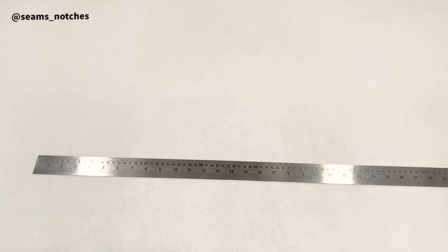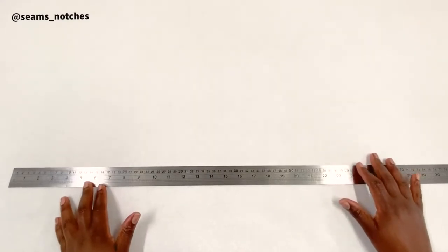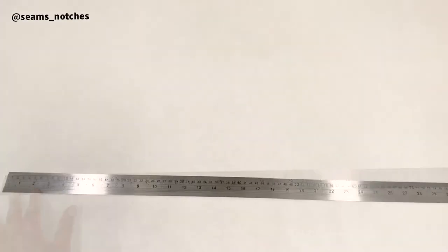We are ready to draft our patterns. Make sure you have your pattern paper that is wide enough for your pattern or your block. For this tutorial I am going to be using a long straight ruler. Before we start pattern drafting, bear in mind that I am going to be using centimeters — here in the UK we use centimeters — but feel free to convert to inches if you prefer.